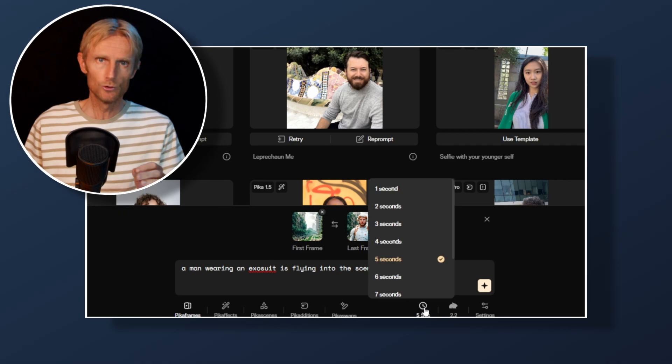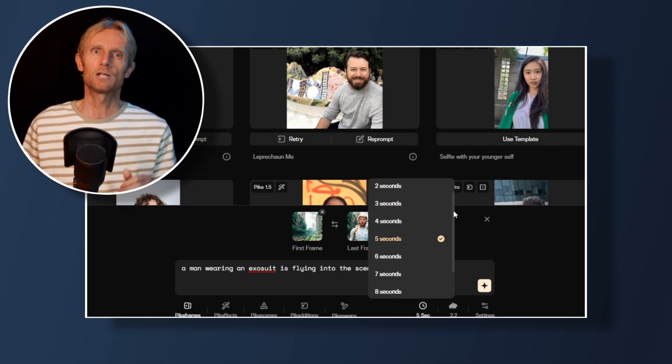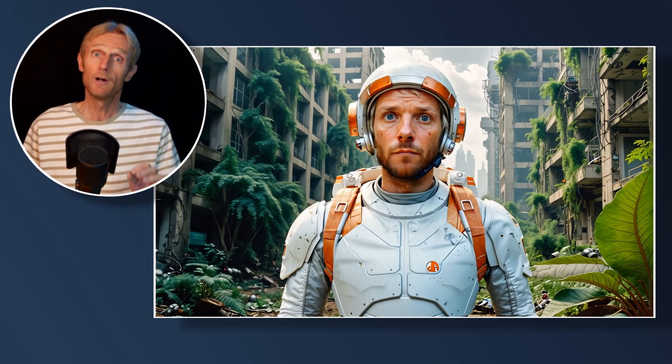Finally, we'll bring the scene to life with the incredible new Pika frames, which based on my experience offers the best interpolation quality of any platform to smoothly animate our character flying into the scene. To get perfect lip sync, it's important to create a base video and first frame image in a 1280 by 768 aspect ratio. For this, I'm using the free version of Resolve.